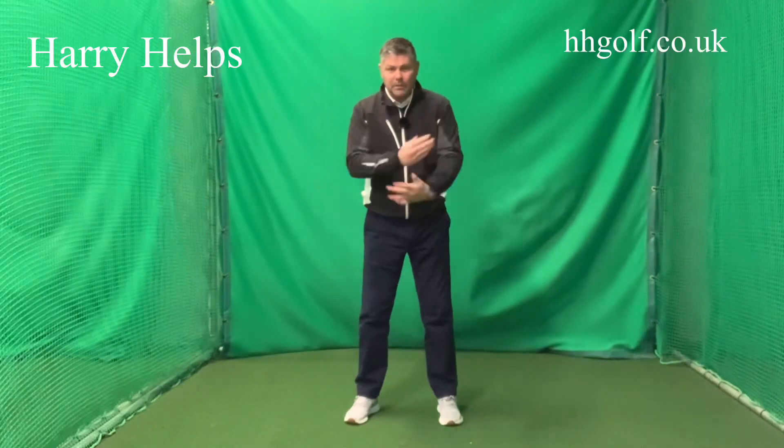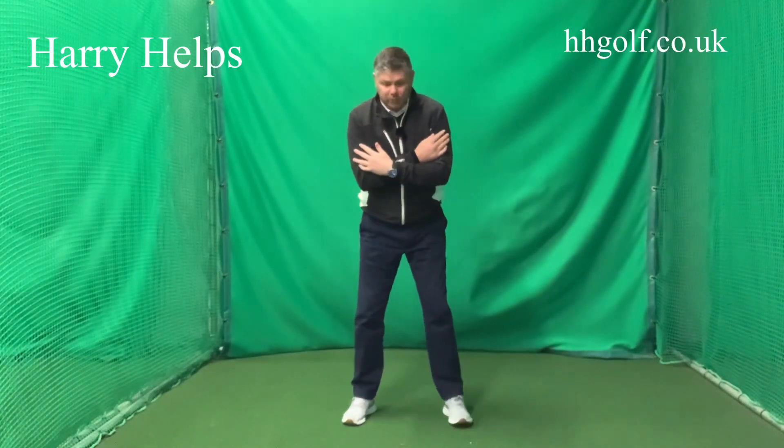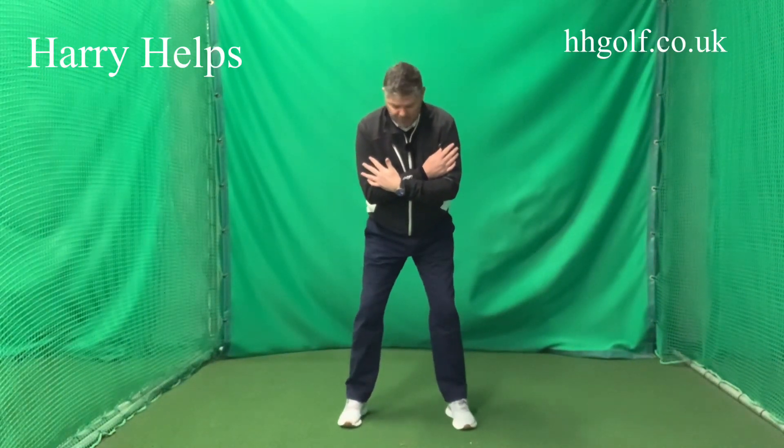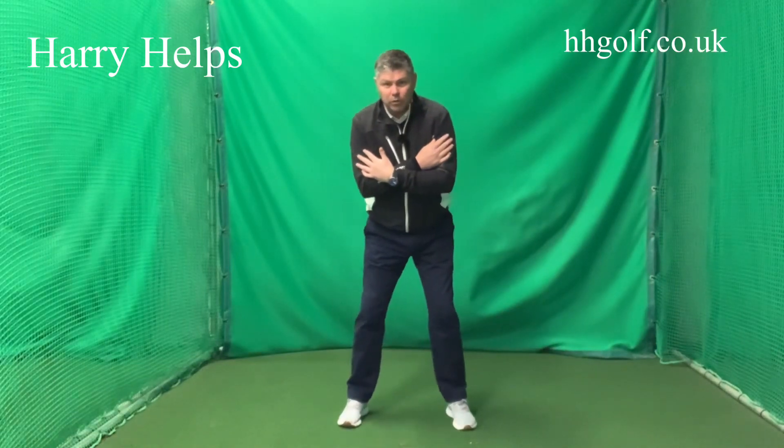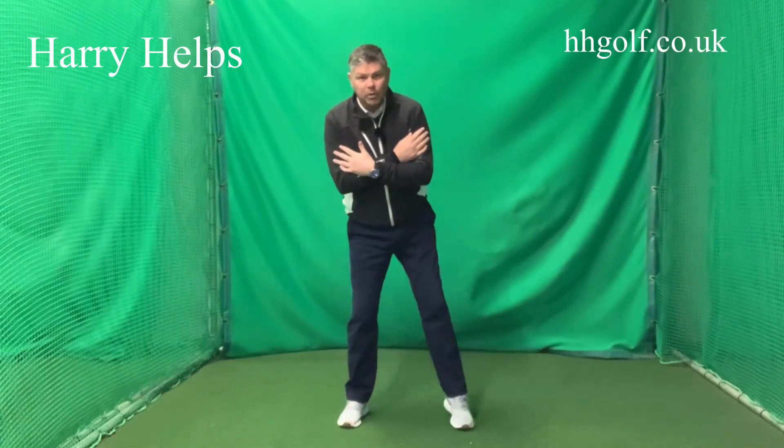So think of it in terms of a golf swing. To do a drill where you cross your arms against your shoulders, make your posture, and all you're going to do is make a backswing. As we all know, we want a bit of weight transfer moving towards the right foot. So in order to shift towards the right foot, instead of leaning towards it, you should push with your left foot.